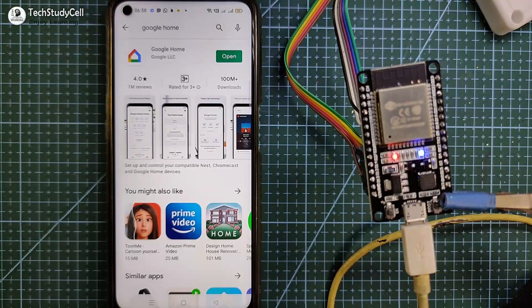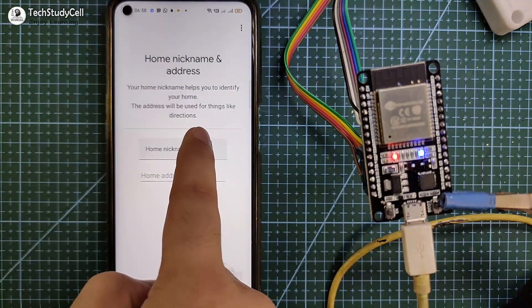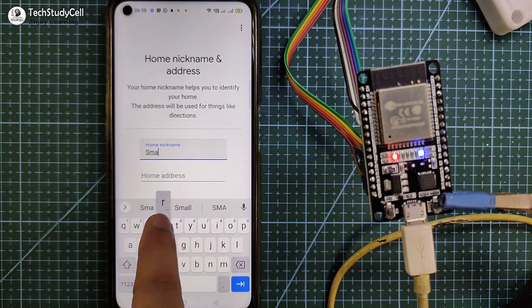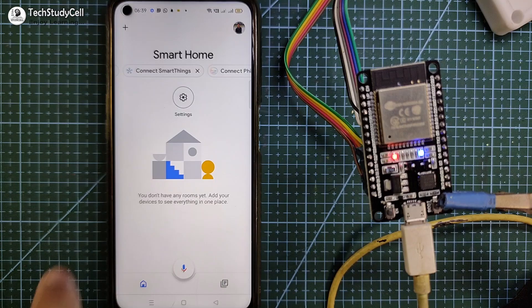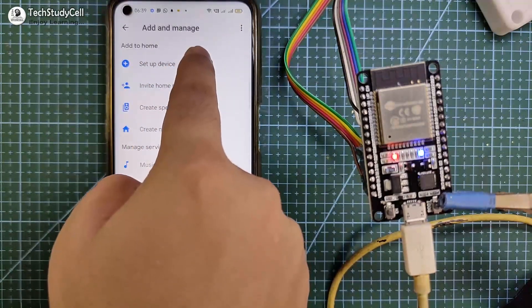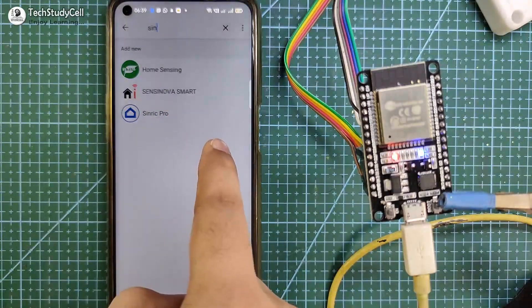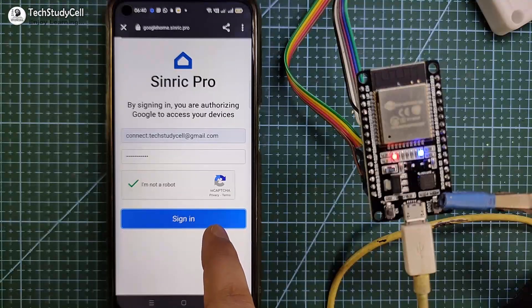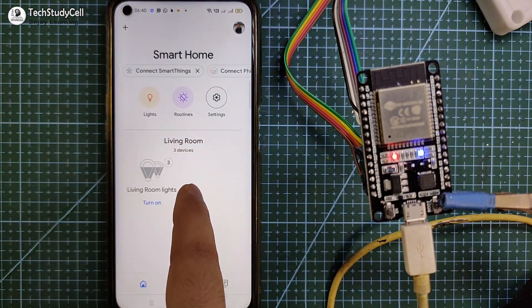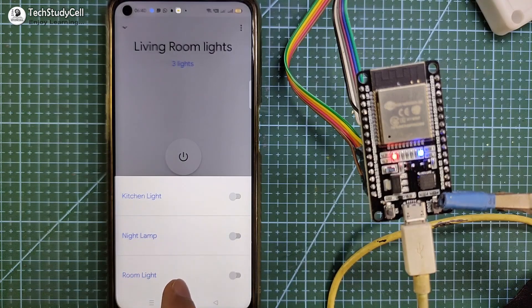After uploading the code to ESP32, I have to connect the Sinric Pro account with the Google Home and Amazon Alexa apps. Let me open the Google Home app. First I have to create a home — tap on the plus icon, then tap on 'create new home,' give it a name like 'smart home,' select the address, then tap on continue. The home is created. Now to add a device, I tap on the plus icon, select 'setup device,' then tap on 'works with Google,' and search for Sinric Pro. Tap on Sinric Pro and login with your email and password, then tap sign in. Back on the main screen of the Google Home app, you can see all the devices connected — these are the three lights we added in the Sinric Pro account.